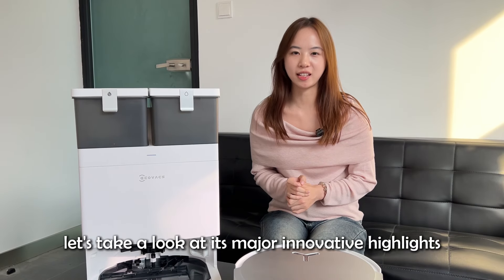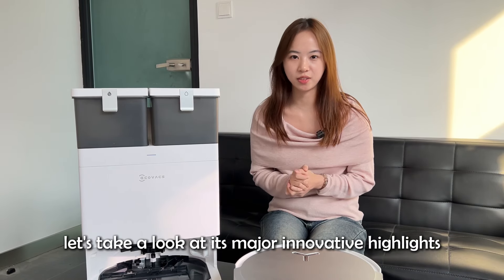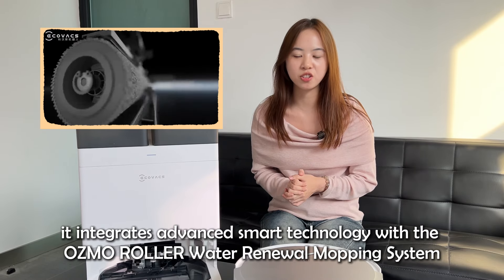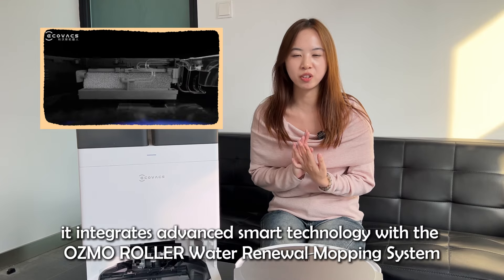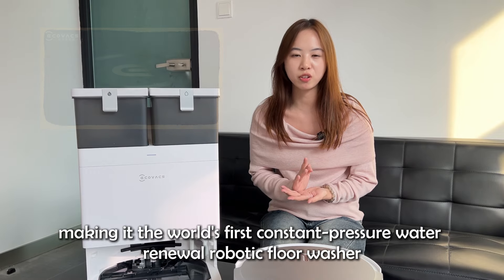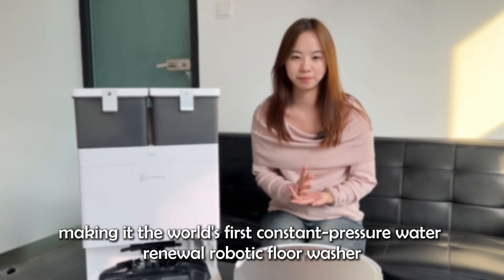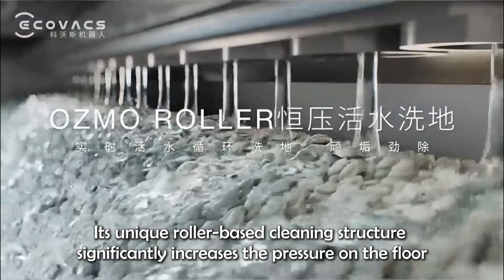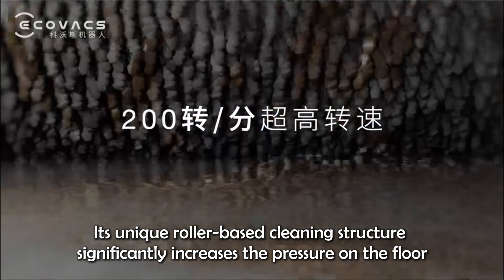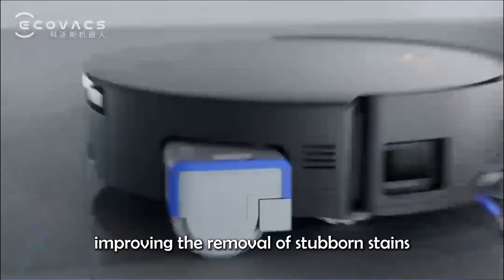Next, let's take a look at its major innovative highlights. First, it integrates advanced smart technology with the OZO Roller Water Renewal Mopping System, making it the world's first constant-pressure water renewal robotic floor washer. Its unique roller-based cleaning structure significantly increases the pressure on the floor, improving the removal of stubborn stains.